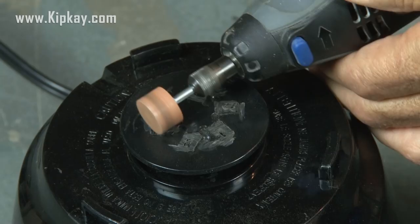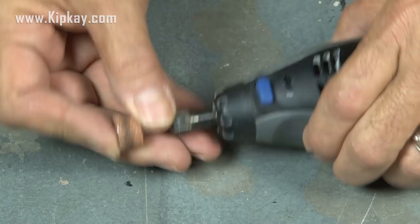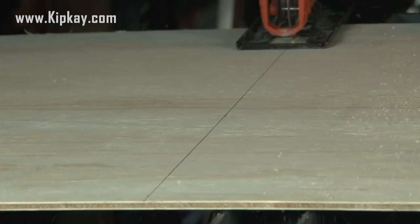Once those teeth are all cut off, we're going to add our sanding attachment and sand the top of this blender flat. We need a platform for our glow-in-the-dark spin art machine, so I'm using some 1/4-inch plywood. I'm going to cut a piece about 24 inches by 24 inches square and sand the edges smooth.